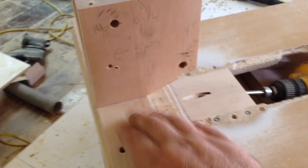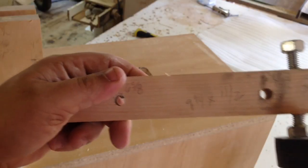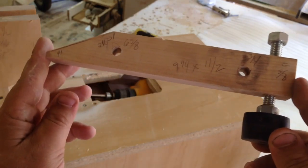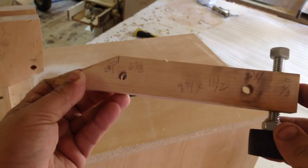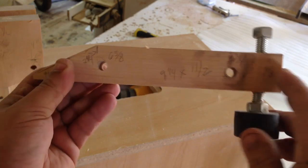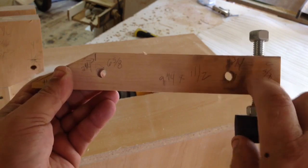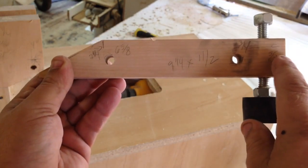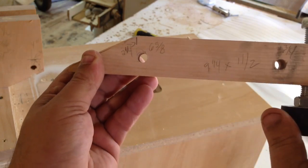I'll just quickly screw this down and we'll get on to the next stage. The next piece is what the clamp gets hooked to — it's nine and a quarter inches long by one and a half inches wide, and the thickness should be around three-quarters of an inch. You're going to drill two holes: the first one is back one and three-quarter inches, just in the center; the next hole from this end is back six and five-eighths inches, also just in the center.